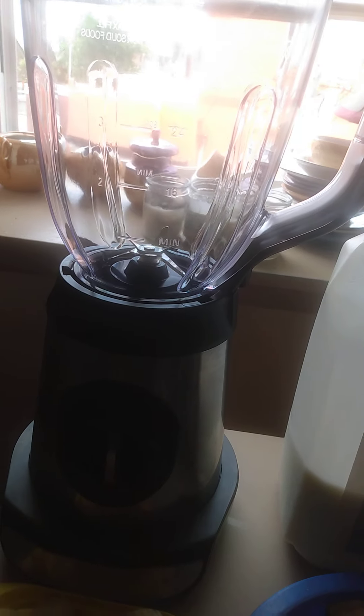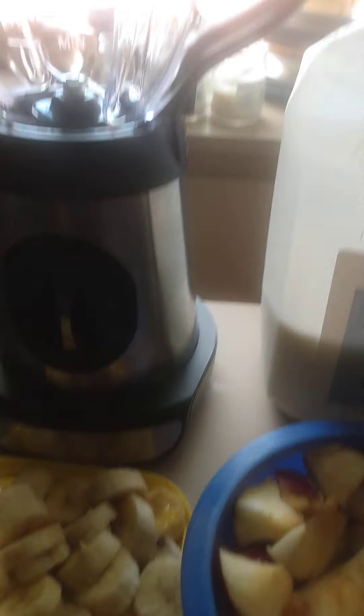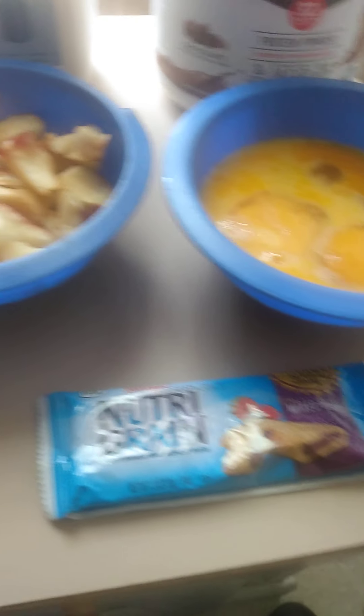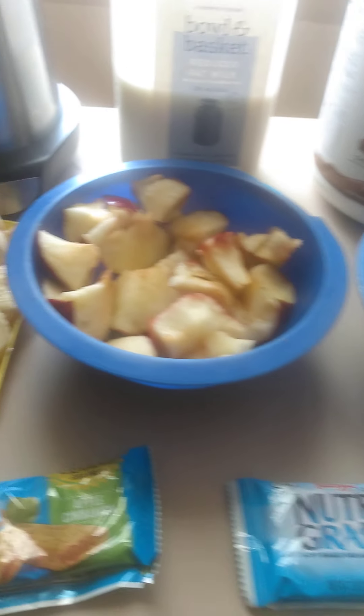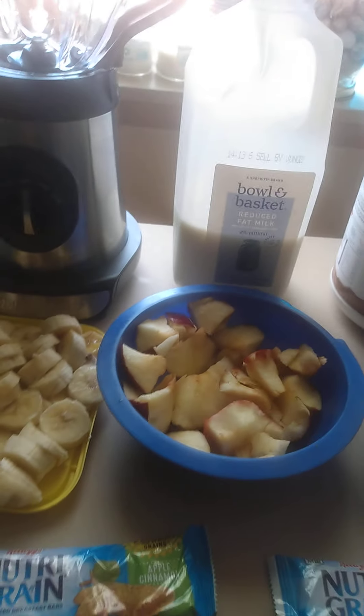Of course, can't get it all done without this big guy right here — the blender. And as a small addition, we're going to add two Nutrient Grain bars. Now this is something I had an idea to do, so I want to see how it's going to work out. So without further ado, let's get it cracking.